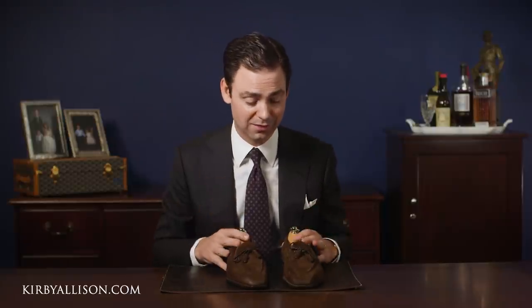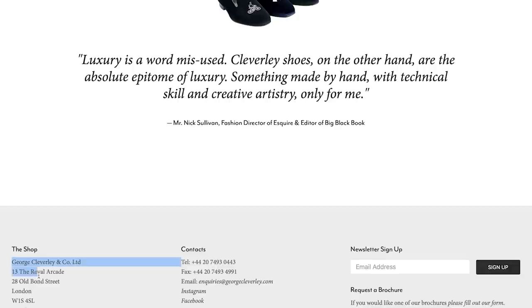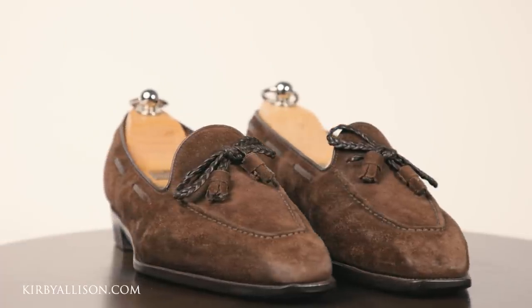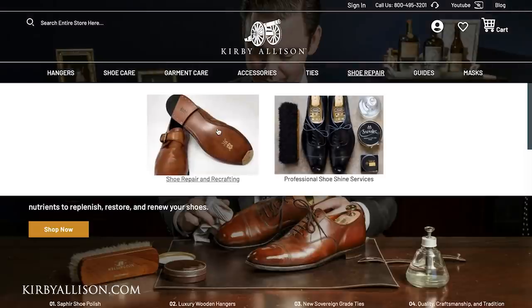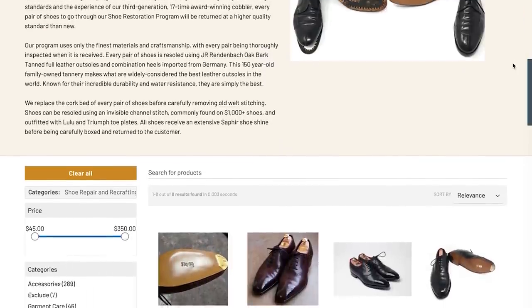What are your options when resoling a pair of shoes? You can always send them back to the original manufacturer, but in this case Anthony Cleverley — or George Cleverley, the company that makes the Anthony Cleverleys — is located in London. To have these resoled by George Cleverley, I'd have to post them all the way to the United Kingdom, then they'd have to send them to their factory, and three months and probably $400-$500 later I'd receive them back. This is the reason I created the Kirby Allison Certified Shoe Restoration Program, drawing on my love for high-end footwear and my dissatisfaction with finding really good quality workmanship here in the United States.